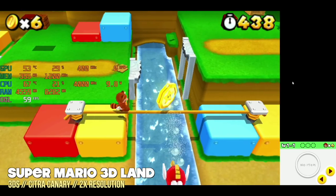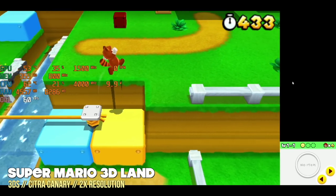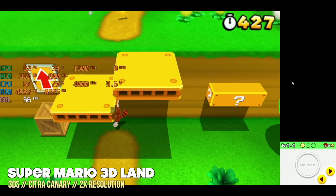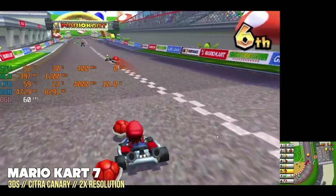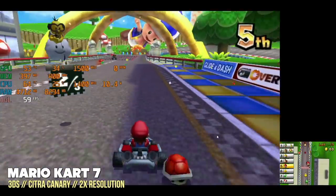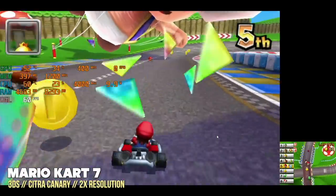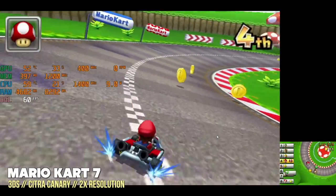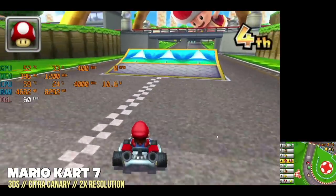Moving to the harder-to-emulate systems — Nintendo 3DS. I'm running this at 2x resolution and getting some dips with harder games like New Super Mario 3D Land, but most games including Mario Kart 7 play at full speed. You likely won't be able to play at 3x resolution, but most games should work at 2x, and those with issues can drop to native resolution. It won't look great on a big screen TV, but if you want to play 3DS without an actual 3DS, this is how you'd do it.